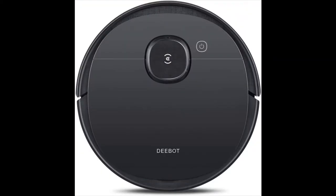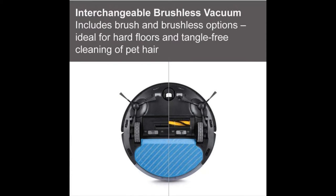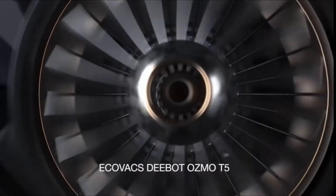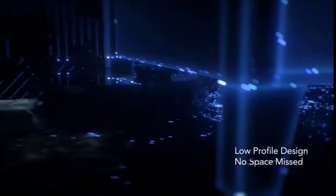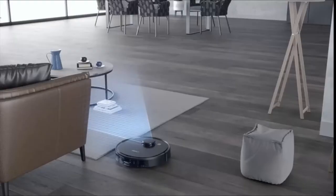The Osmo T5 simultaneously vacuums and mops with a large 240ml water tank, covering over 200 square feet of mopping. It features carpet detection, automatically lifting above carpets and doubling suction power when vacuuming.